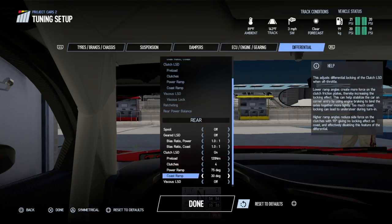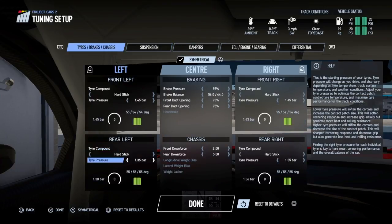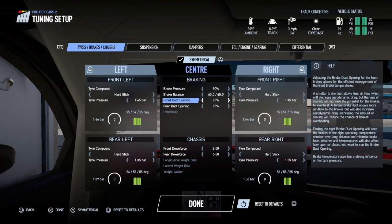I'm going to set the coast around 30 and the power ramp to around 75 — I normally run it between 70 and 80. I'll also bring the brake pressure down a little bit, and the brake balance is far too rearward for me, so I'm going to set that to about 60. Then I'll go out on track and see how we get on.